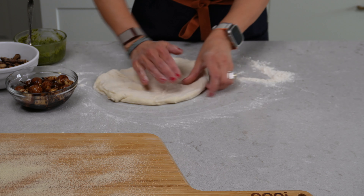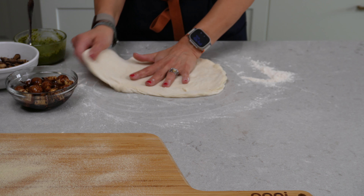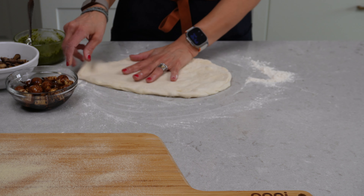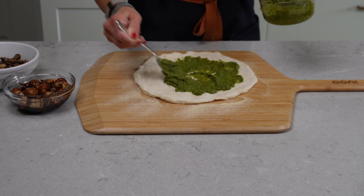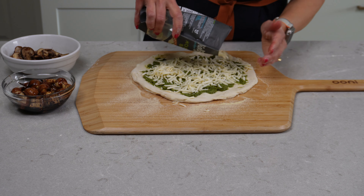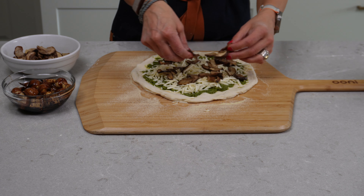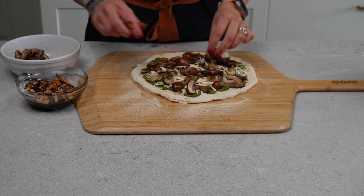We are ready to make some pizza! Get your dough out onto a floured surface and start working it into the form that you want, then get it onto a semolina-coated pizza peel. For the base we're going to be using our pesto a la genovese — there's a link below for the recipe, completely vegan. Then we add the Violife mozzarella, followed by Lowell's porcini mushrooms, and then the roasted pearl onions and garlic.